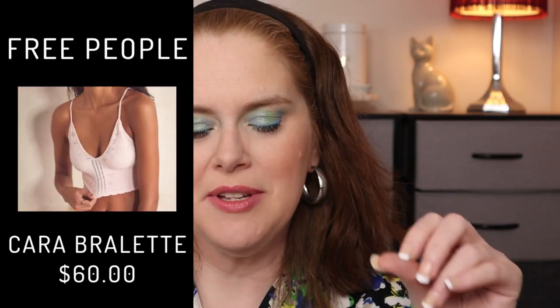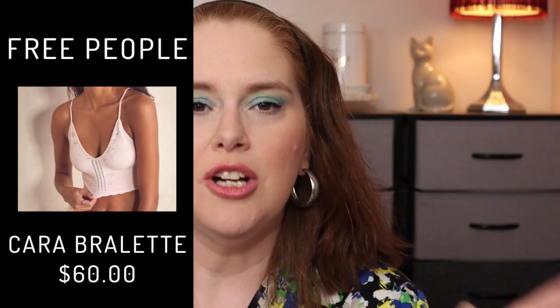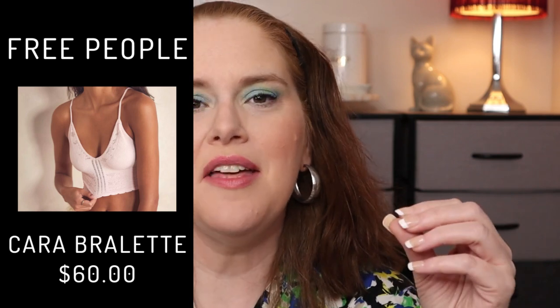The first spoiler is Free People — the Kara Seamless Bralette. As more spoilers come I will do a video when we get all of them, so make sure you're subscribed and have the notification bell checked. This retails for $60 and comes in sizes small, medium, large, extra large, and extra extra large. The fabric is 92% polyamide and 8% spandex — that polyamide is a soft touch, almost silky texture fabric. I'm very tempted with that one.